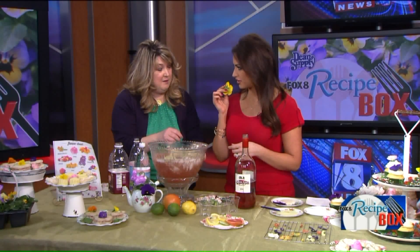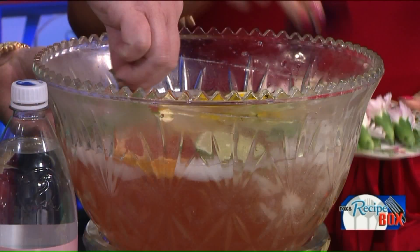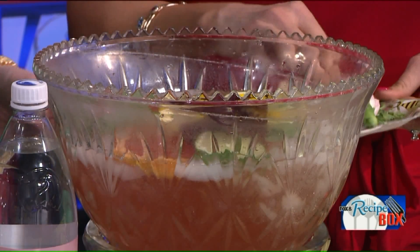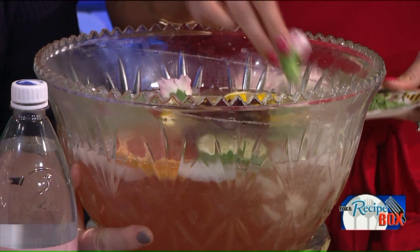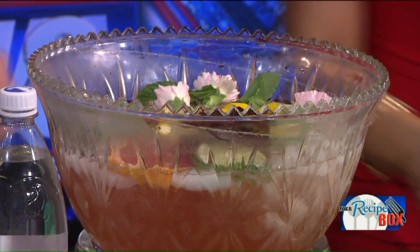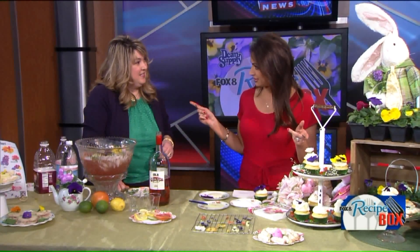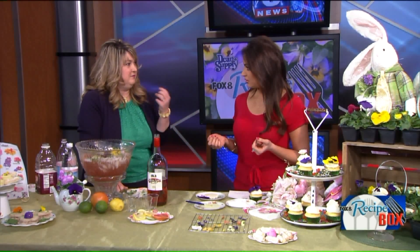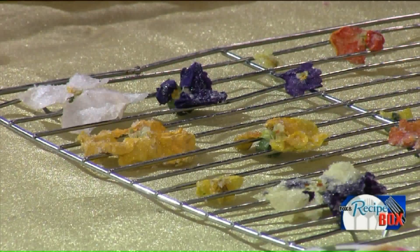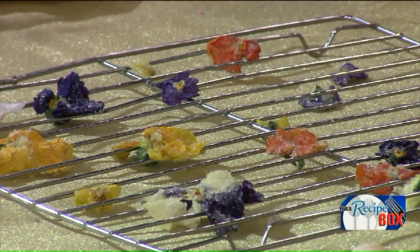You can eat them plain, or try the sugar-coated one. Those are the ones — they've been dried. I can taste that. They're very good. That is really good! They're very good actually — that's fun.